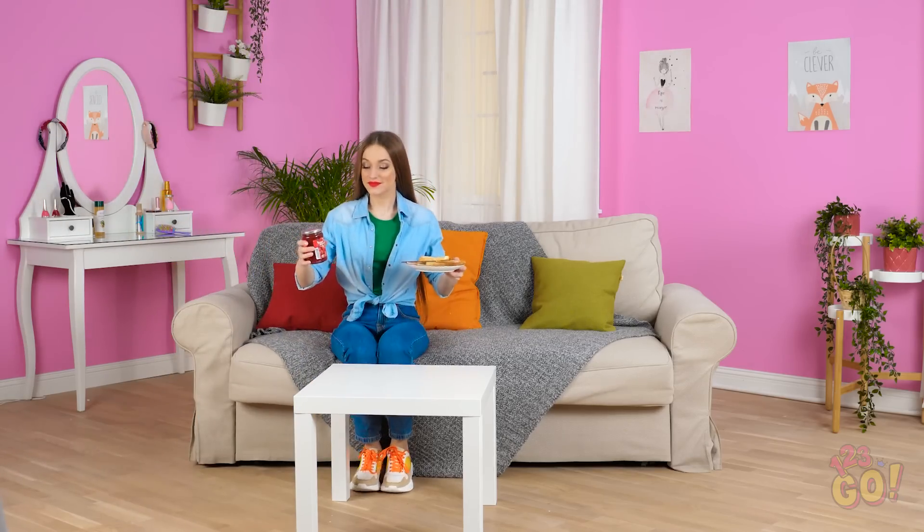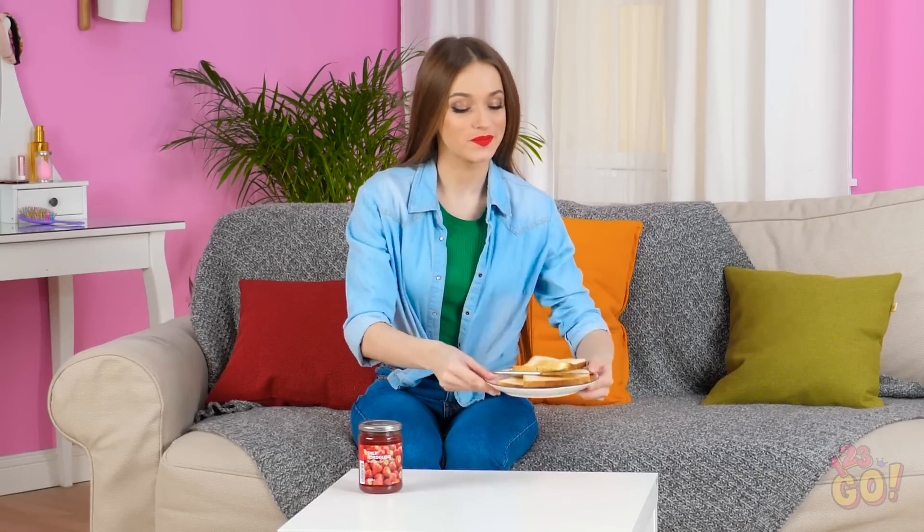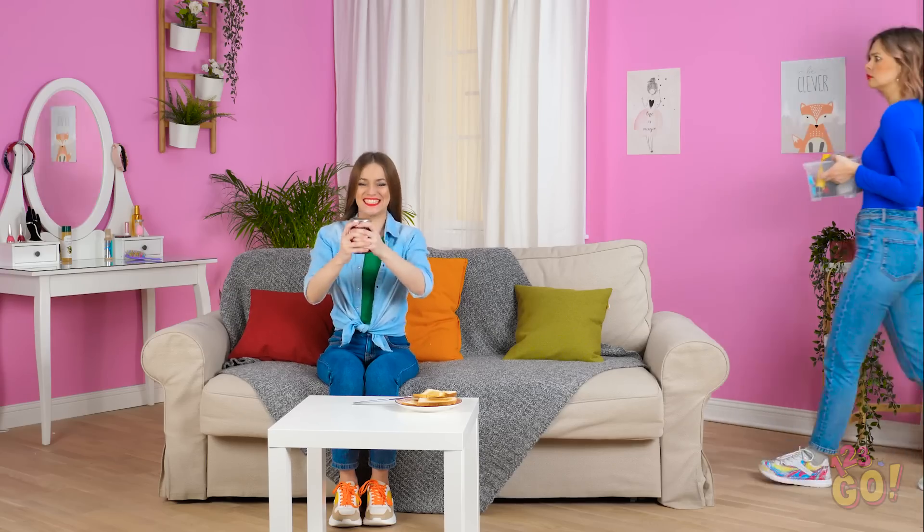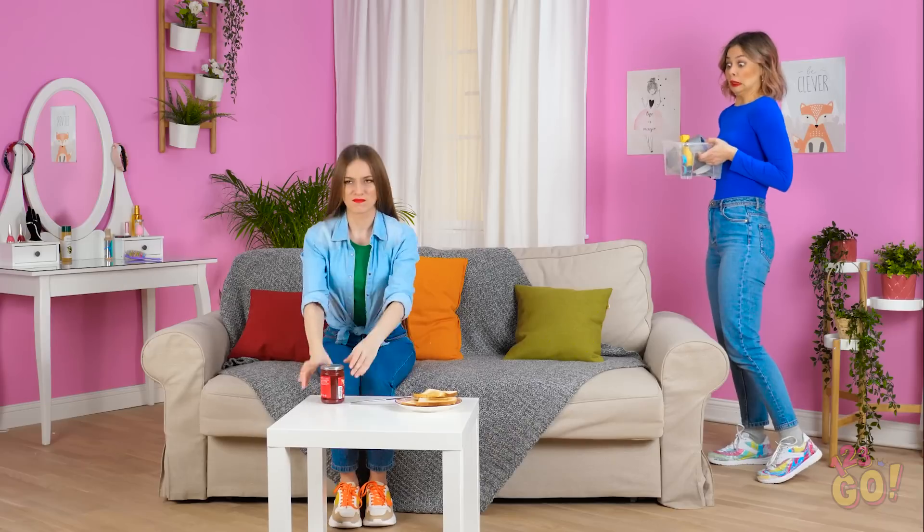It's always nice when you have time to sit down and enjoy your breakfast — with a fresh jar of jelly, no less. Is this thing glued shut? Why won't you open? I just wanna eat you!